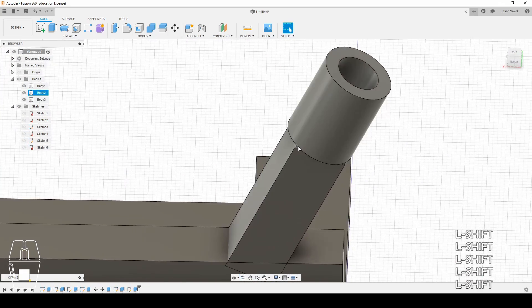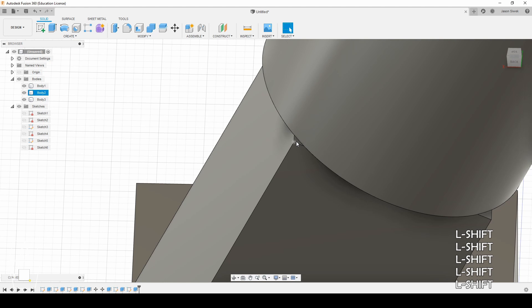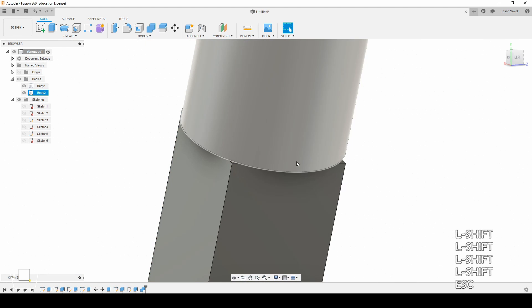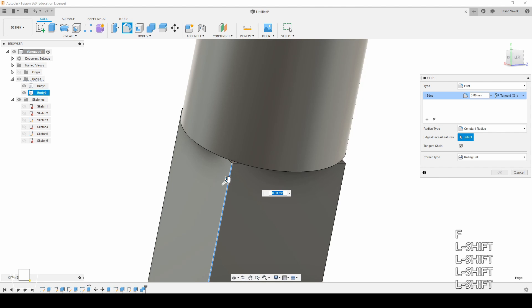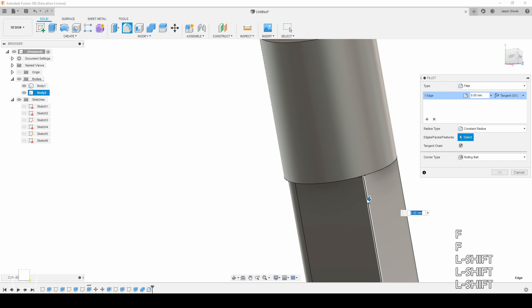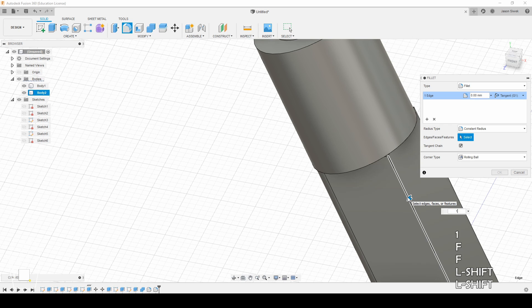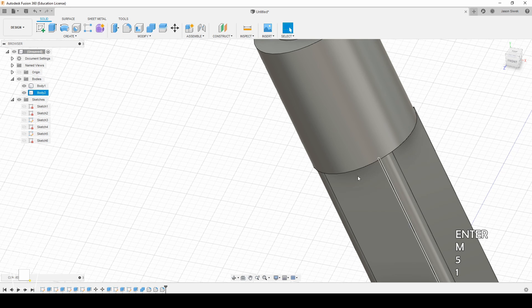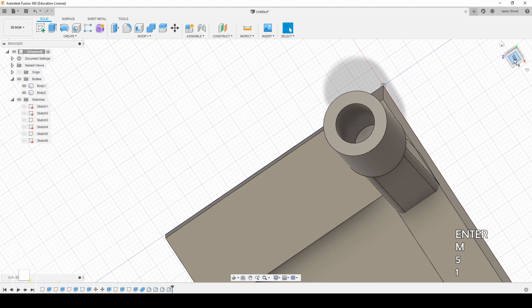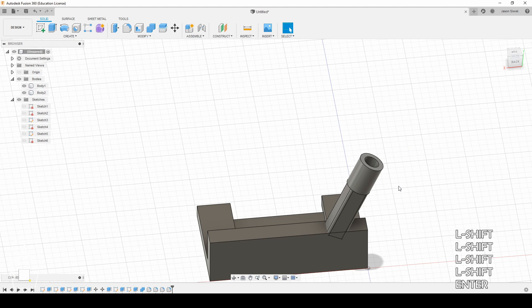Let's go ahead and clean this up. You can see we've got some issues here and we want to fix that. The way we're going to fix this is by coming right here and combining bodies two and three. We're actually going to fillet the corners here at 1.5 millimeters to match up. And there we are — we have the mount for the rod to go in. The dowel will be going there.